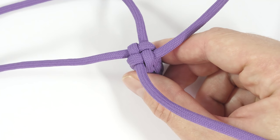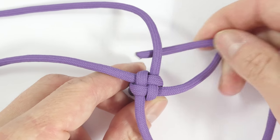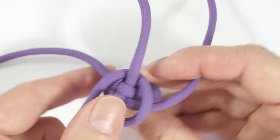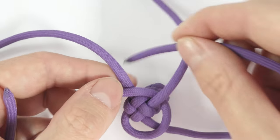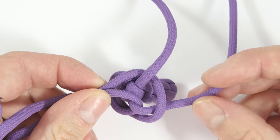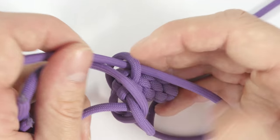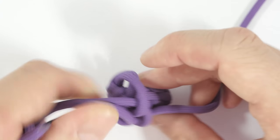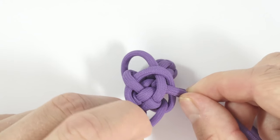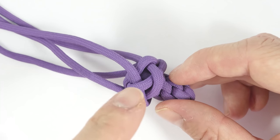To tie this knot we're going to start with the diamond knot. Take a strand, pass over, under in the counter-clockwise direction. Hold your end, take the next end, over, under, and again hold it. Take the next end, over, under, sew into the first loop. And the last end, over the first strand and under the second one. Like this. And this is the basic diamond knot.